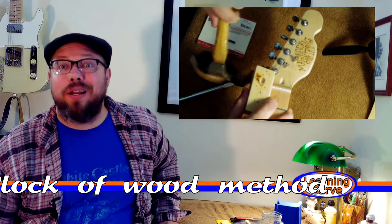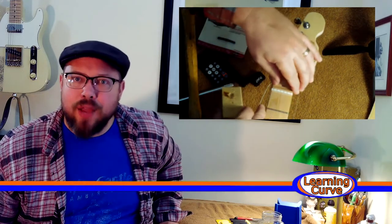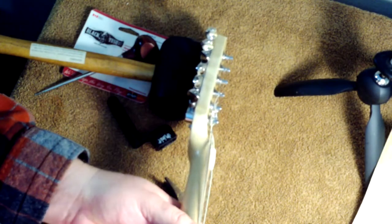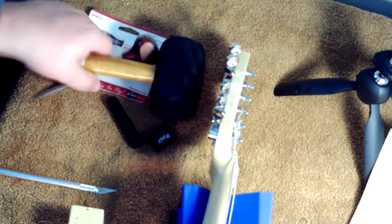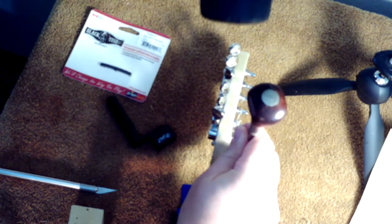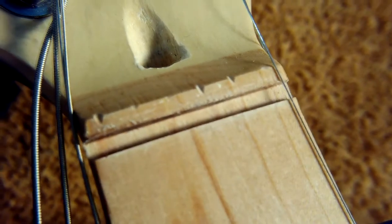And now it's time to do the part I don't want to do. There are a couple of ways to do this. One video suggested using a chunk of wood and a hammer, and I tried that and did not get results with it. I'm not a fan of the block of wood method. I'm going to go with what's worked in the past — my handy dandy rubber mallet. And that's what it looks like inside the nut slot — not too much to clean out there.